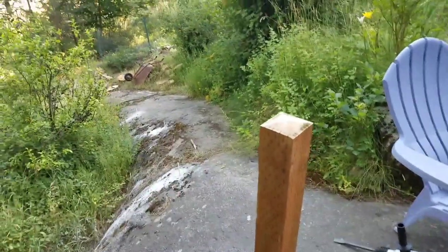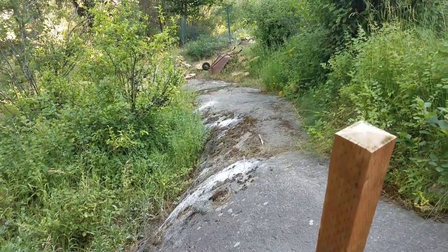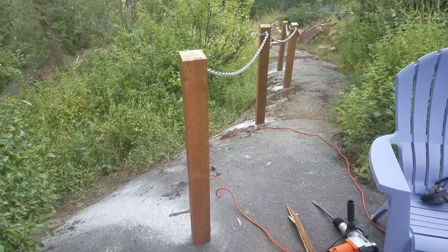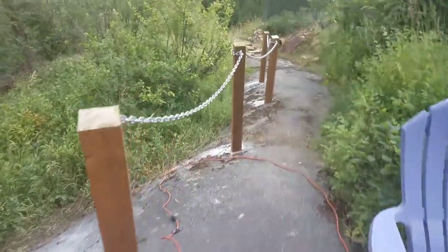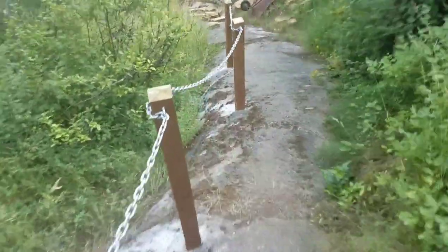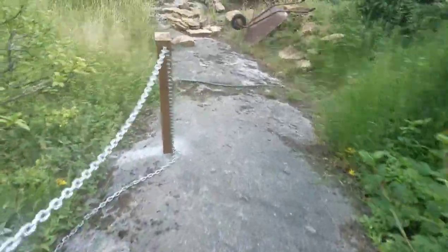There you go — how to attach a post into granite. Now I just have to do three more. Posts going down my path with a chain to hold onto when it's slippery.